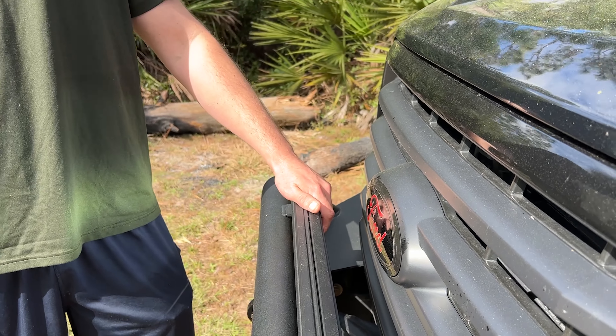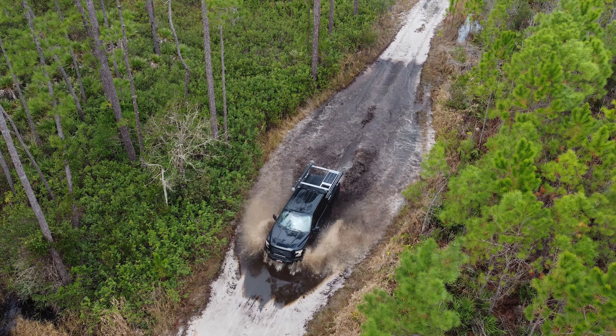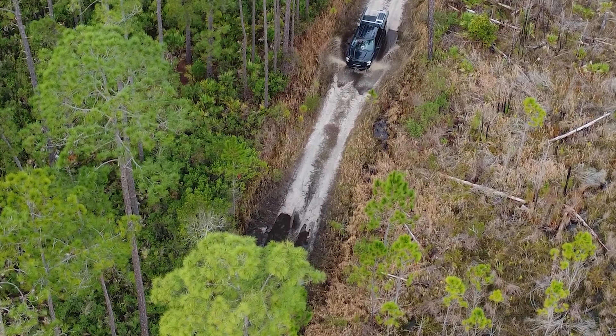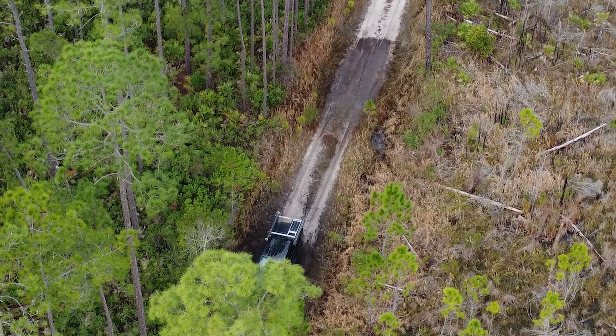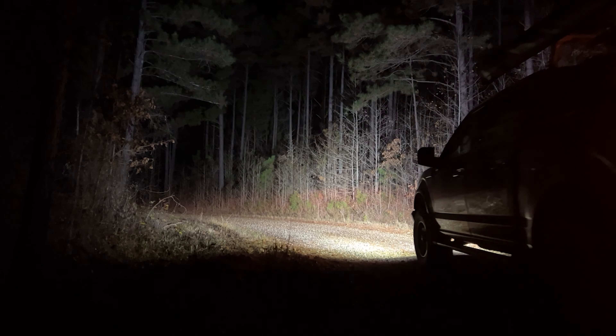This light bar has a two-pin waterproof connection for easy connection and disconnect, with an IP68 waterproof rating. We've absolutely drenched this thing in deep water crossings and it hasn't skipped a beat. The only con I have for this product is really about the design.